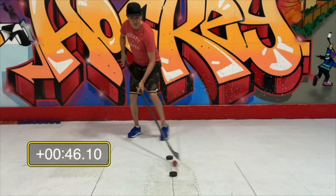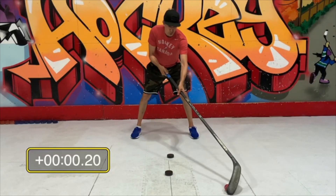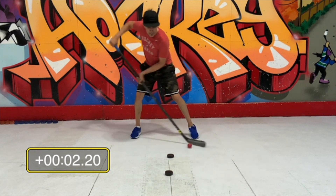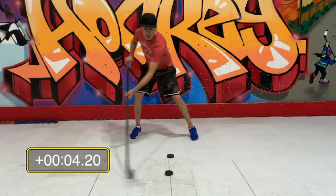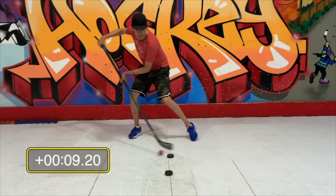I got 46 seconds — I'm pretty good at that one. You'll probably be over a minute for that one, but don't worry about your time. Just do the best you can — the more you practice, you're going to see yourself getting faster and faster, and one day you'll be able to beat me.